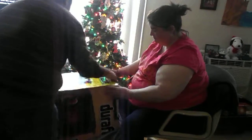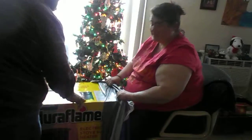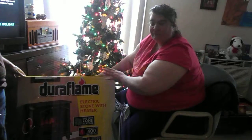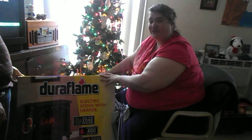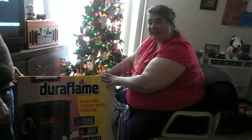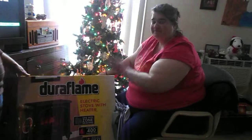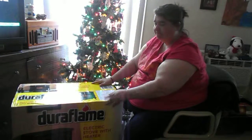So we're going to take it the rest of the way out just so you all can see the whole thing. There it is — the electric stove. We're going to take it out and set it up, and I'll take some photos and post them on Facebook so you can see the whole thing working. Thank you very much to the person that sent this to us, and Merry Christmas to you. He gave her the best present in the world. Merry Christmas.